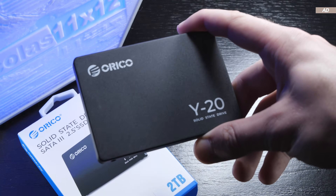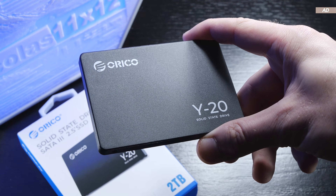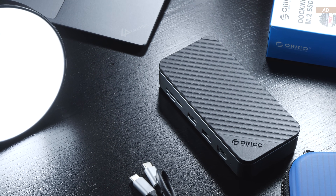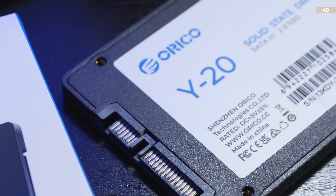Sure, some will consider Orico a no-name brand. To me and certainly a few others, however, it is a familiar brand that generally offers decent adapters and hubs at reasonable prices. It appears now they are also getting into SSDs, so I expect nothing less from today's Y20 SSD, although I could be wrong.